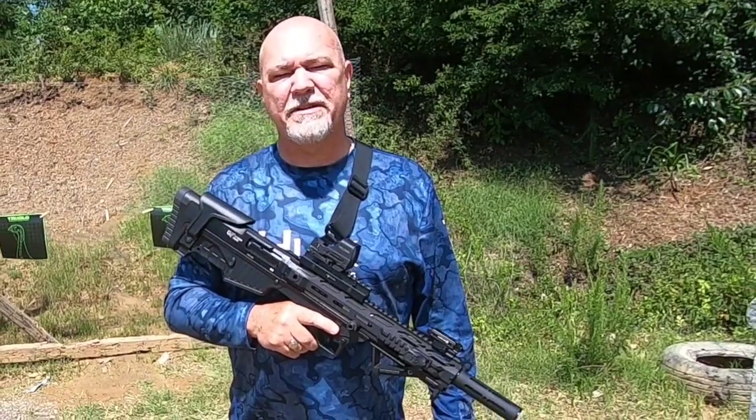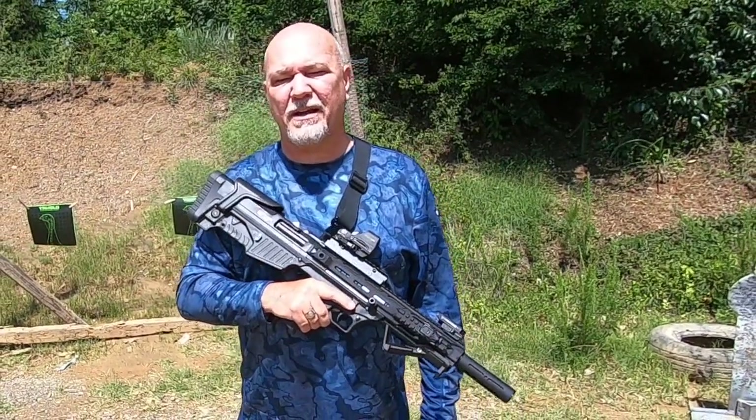Hey guys, I'm Tim Walling. We train people to get a CWP in the state of South Carolina. If you need a concealed weapons permit, please look us up online at selegalcarrier.com.